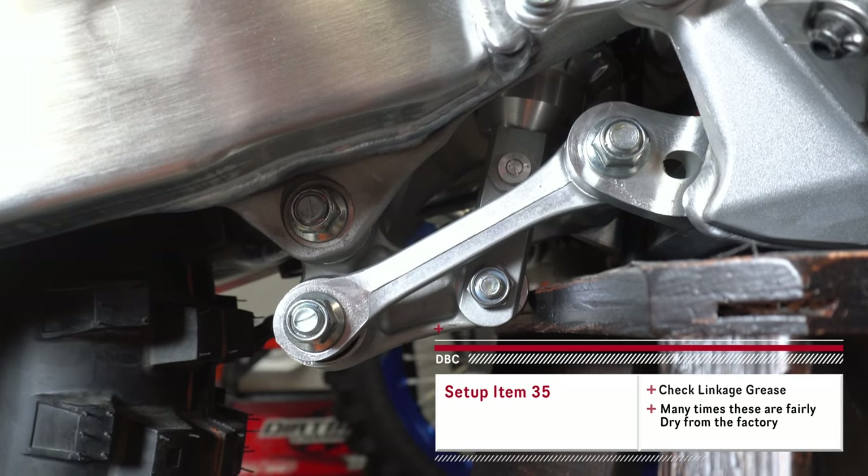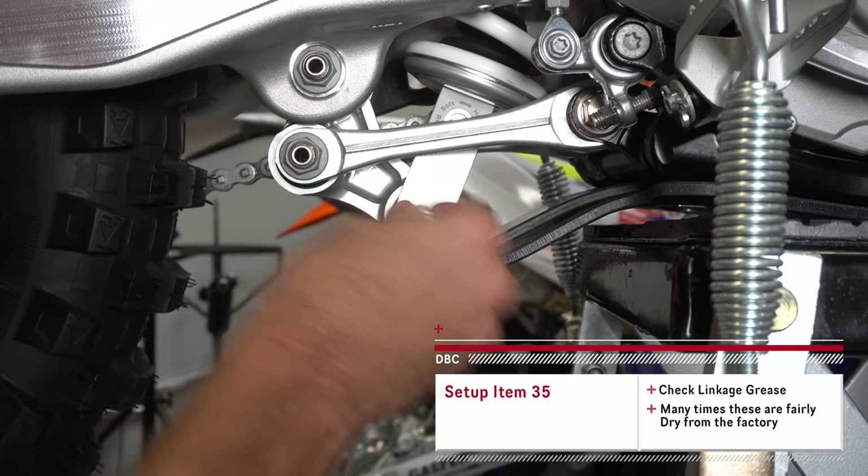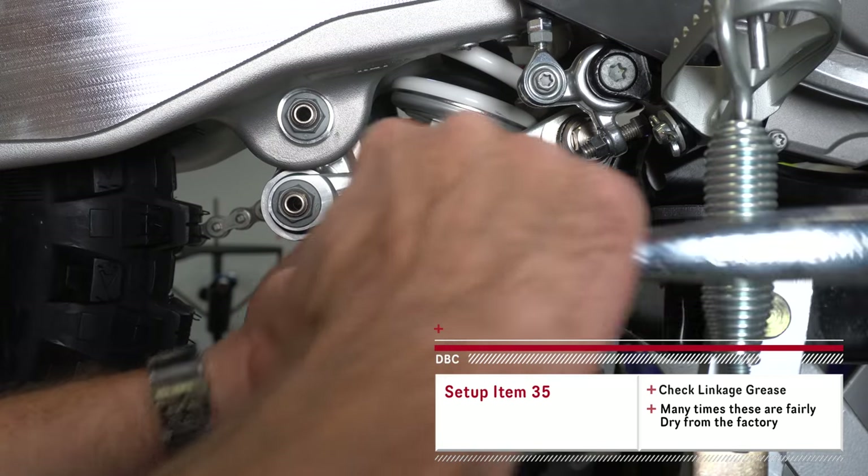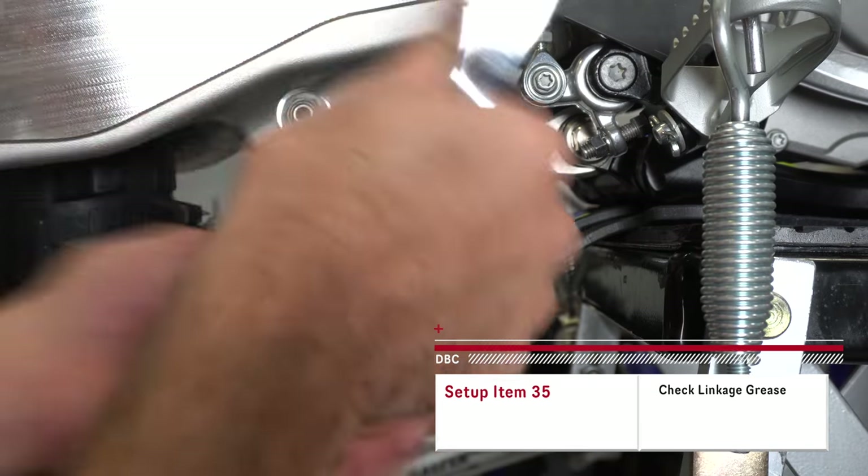It's a good idea to check the bushings down here on the linkage to make sure they are greased, because sometimes they're not. It doesn't matter what brand or color the bike is — sometimes they go a little skimpy on the grease in certain places.